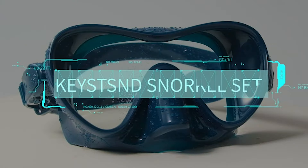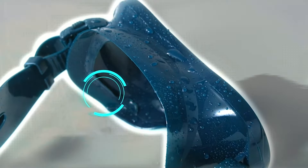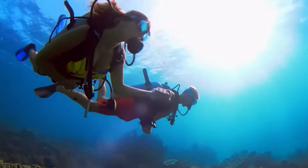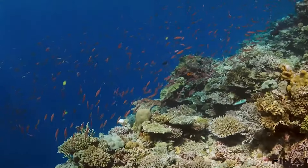If you tend to take trips often and snorkel regularly, it's more profitable to actually get your own gear rather than pay for renting a set every time. To make sure your money is spent on good quality gear, we've made a list of recommended gear. Check out our video on the 10 best snorkel gear sets that are going to serve you for a long time.